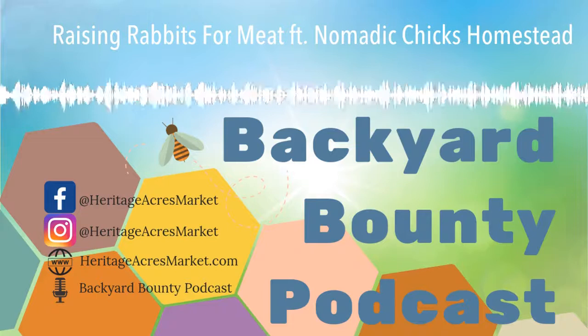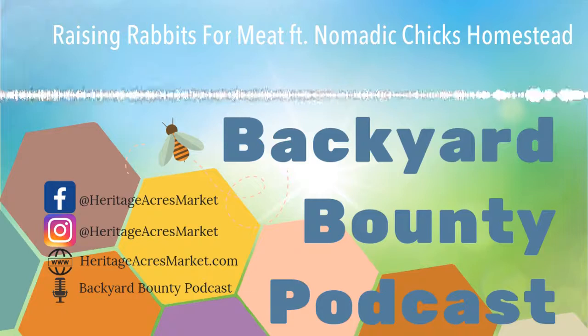Welcome to the Backyard Bounty podcast from HeritageAcresMarket.com, where we talk about all things backyard poultry, beekeeping, gardening, sustainable living, and more. And now, here's your host, Nicole.